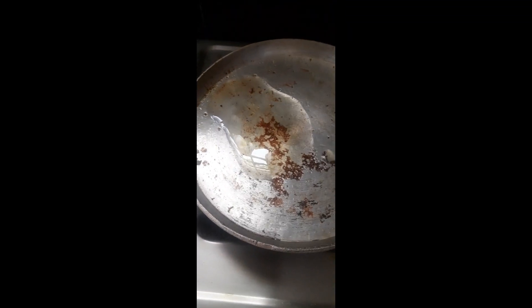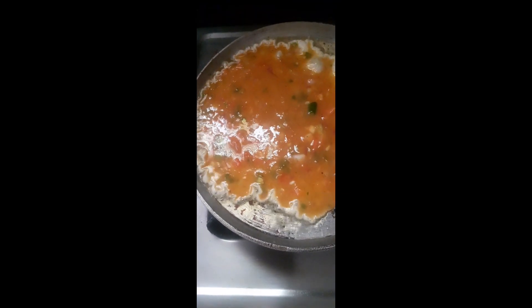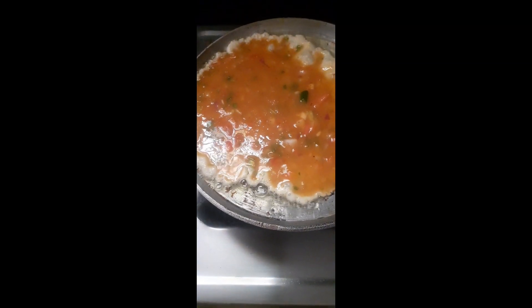Now we are going to make the egg mix. We are going to fry the omelette. Now we are going to make the vegetables — onions, chili, kothamira, korevai.